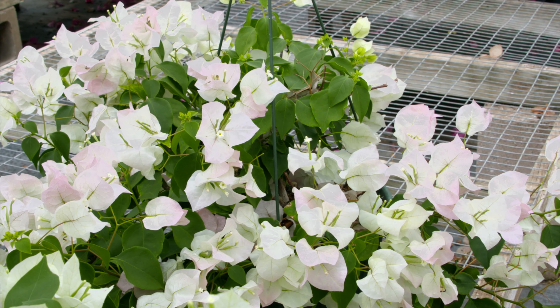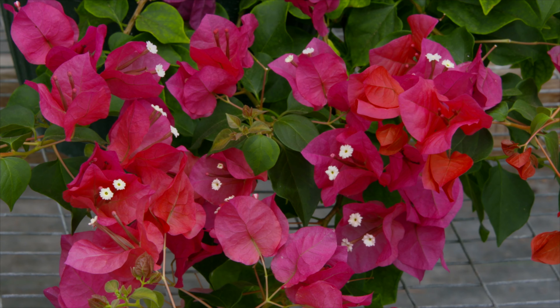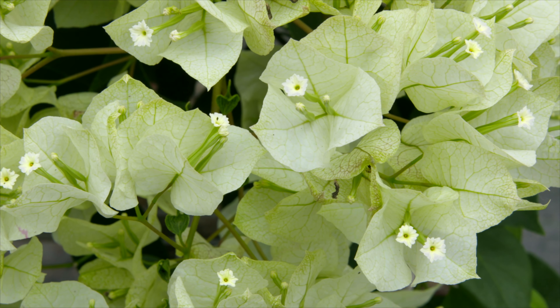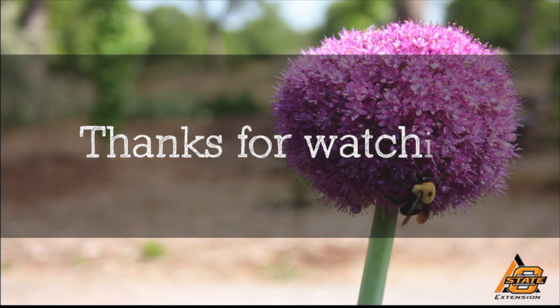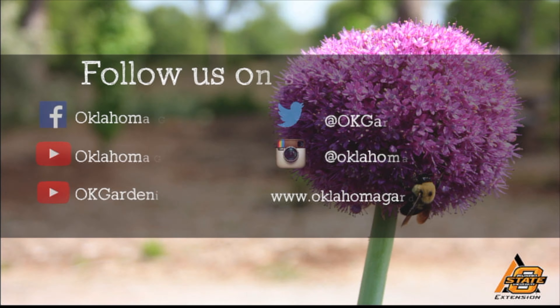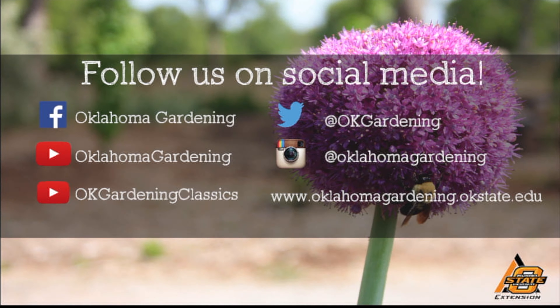They obviously are performing well here and they look beautiful — thank you for sharing your secrets with us. We hope you enjoyed this video. It's part of our Oklahoma Gardening YouTube channel. You can also find more videos on our OK Gardening Classics YouTube channel, and join us on social media for great gardening tips, photos, and discussion.